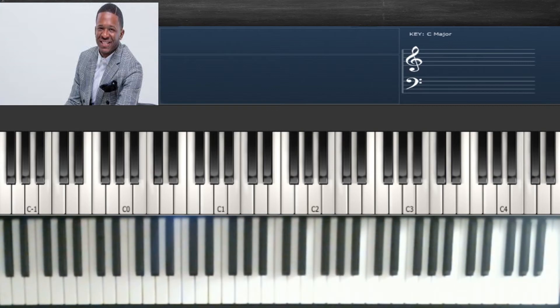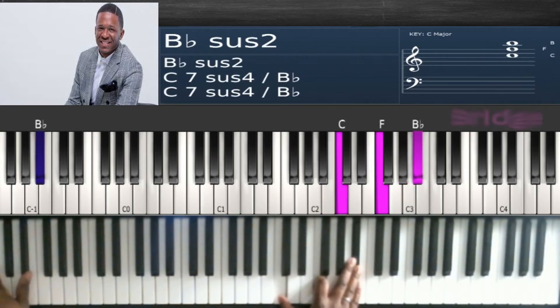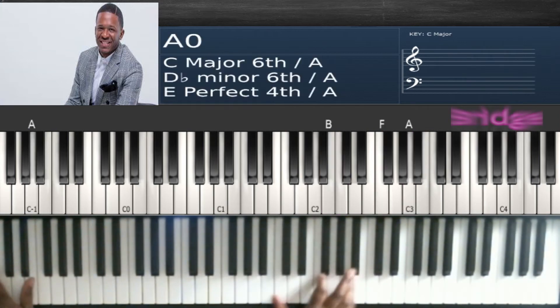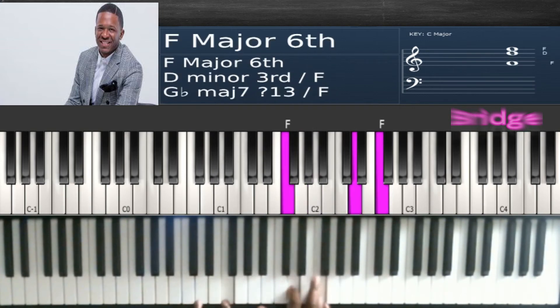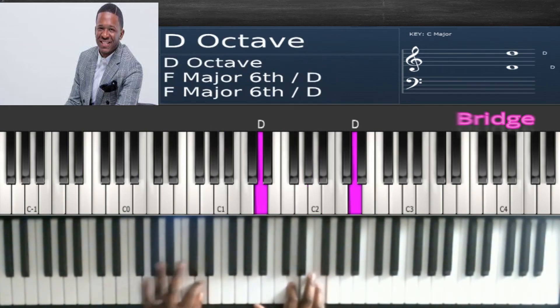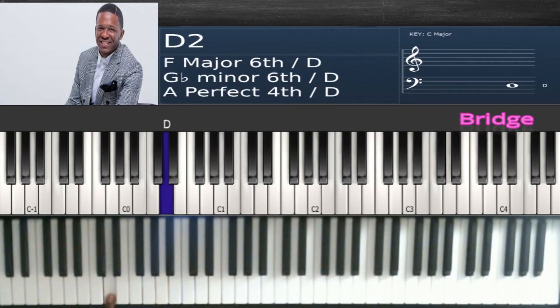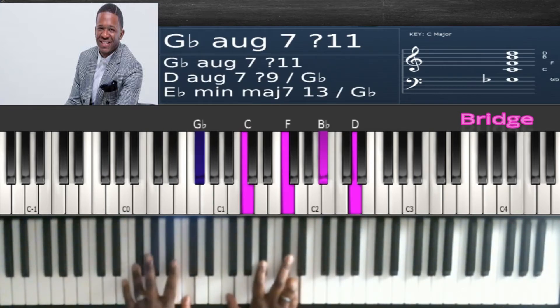Now we're going into the vamp of the song — the walk-up right before the vamp actually starts. It's the first two chords of the walk-up on the three: B, A, then C, F, B flat. Then 'ba da da da da da' — D, G, A flat, A, F, D. When you get to the D, play a chord: G flat, C in the left and F, B flat, D in the right.